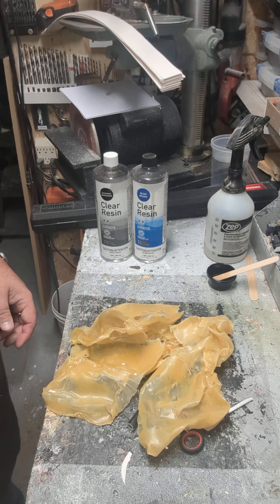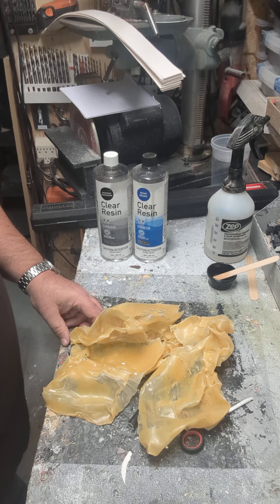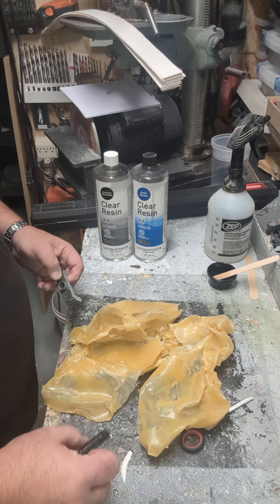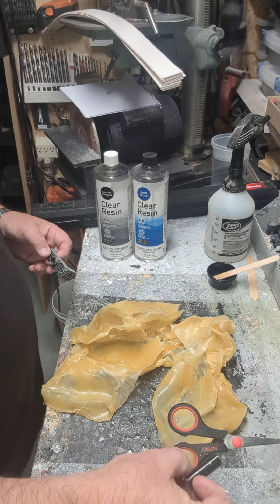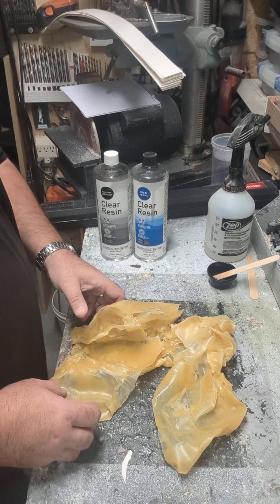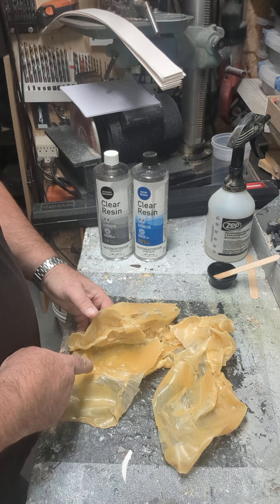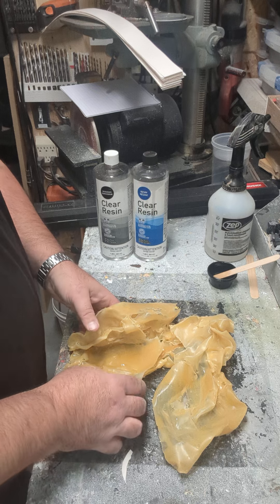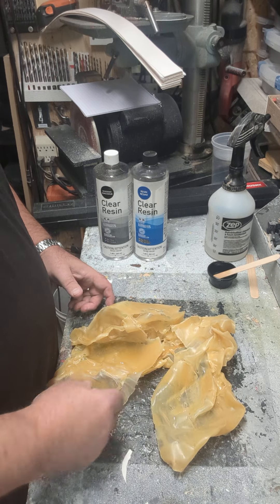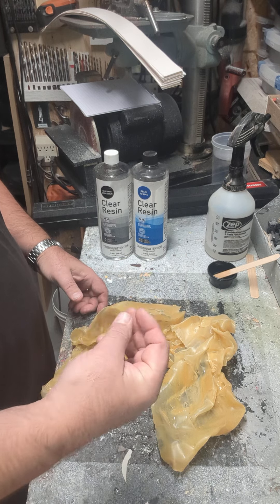Good morning everybody. It's just under a day since I did the epoxy on the latex. I'm going to give it a test — it's hard enough for me to think we can achieve what we need. So this side had the release agent, and this side didn't have the release agent — the castor oil and alcohol. It's hard, still has a sort of sticky, tacky feel to it, but it's not soft by any means.